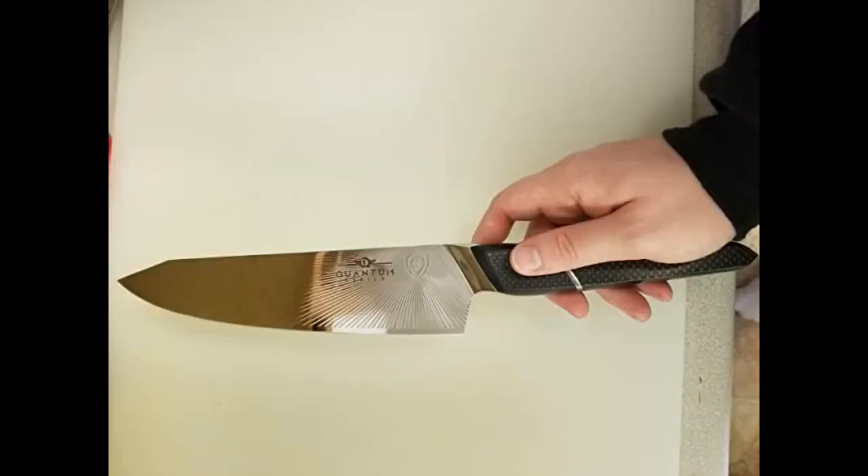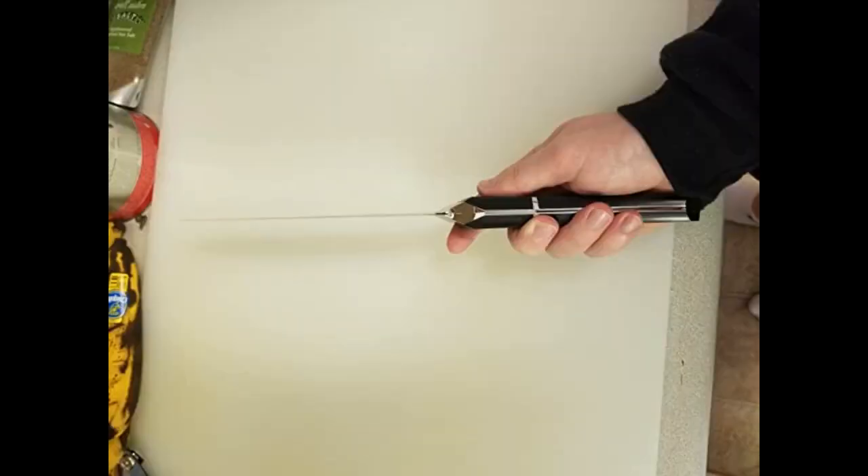I bought this knife on a whim. I was infatuated with the design — from the fine precise lines to the carbon fiber handle, I was enticed. Dalstrong does a good job with that. After receiving it, I loved it; it was even more beautiful than pictured, and came out of the box razor sharp.